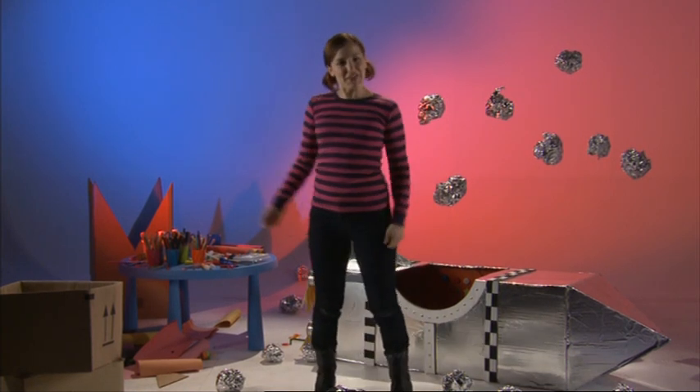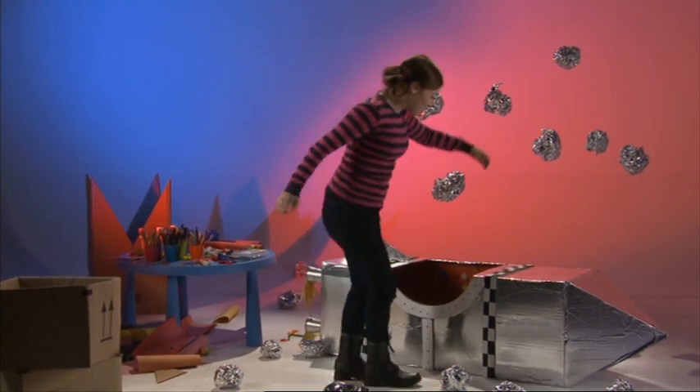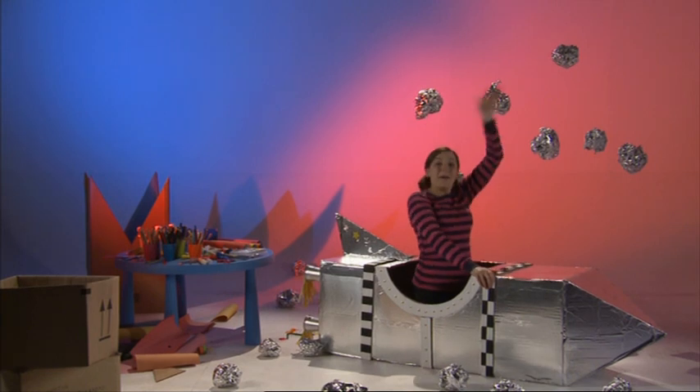All right! I think it's time to go home! Come on everybody, let's get back into our spaceship! That's right, we're all going to go home! Bye!